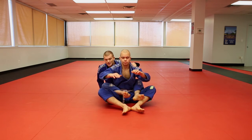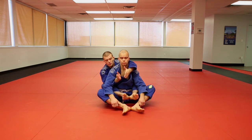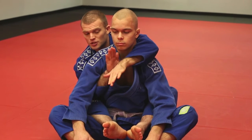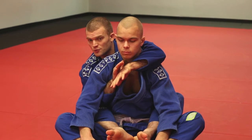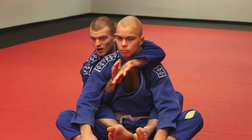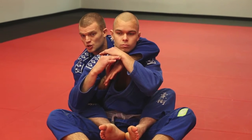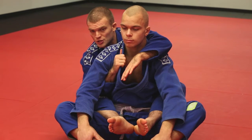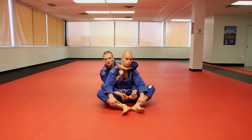We're going to start on our partner's back with the hooks and our over-under grip. From here, my hand that's under the arm is going to look to control my wrist. I'm in a great position where we can set up for our choke, but sometimes our opponent is very good at defending and making it difficult for us to set the choke. What we're going to look to do is open our partner's lapel and feed the choke.